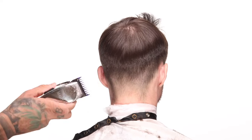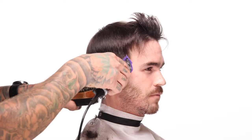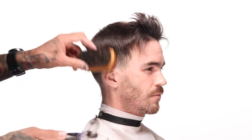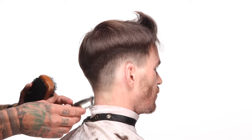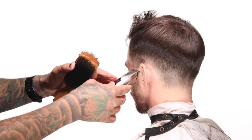Sometimes on hair like this, you'll take a two guard to it and it looks bald. I don't want to accidentally take my clipper to the head and find that it looks bald somewhere. But by fading from the top down, I can test the guard lower on the head where I know it's going to be shorter anyway, see what color it produces, and then once I know what I'm working with from that guard, begin to blend around the head.